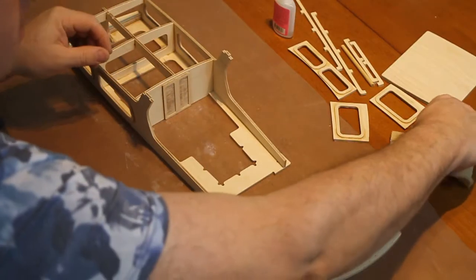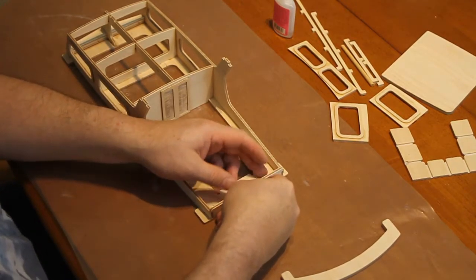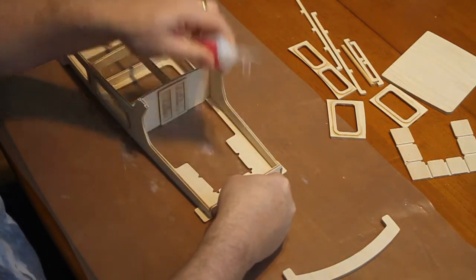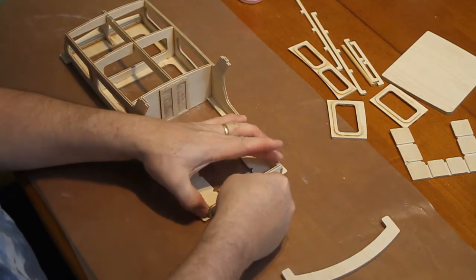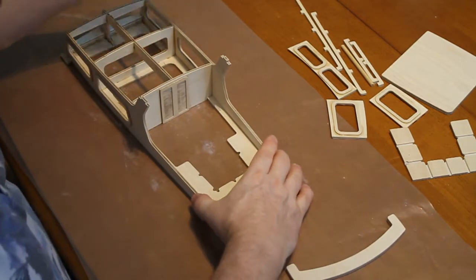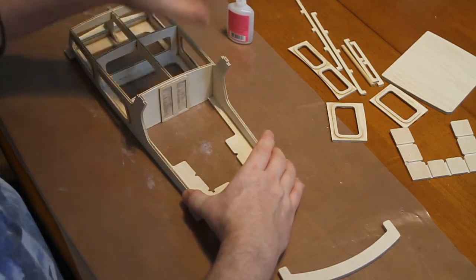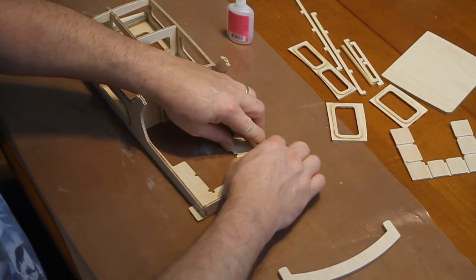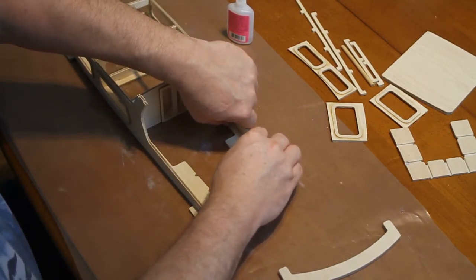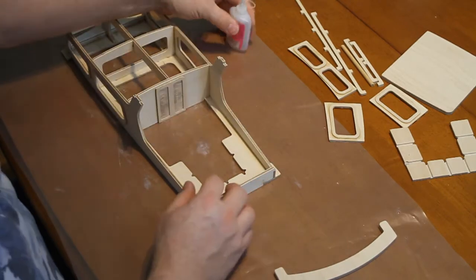We fit the rear piece. Press it in firmly, but you need to hold it vertically, as close to vertical as it can be. Now glue these sides in, pinching them in like that, pressing them down firmly. Same on this side — got the corners.